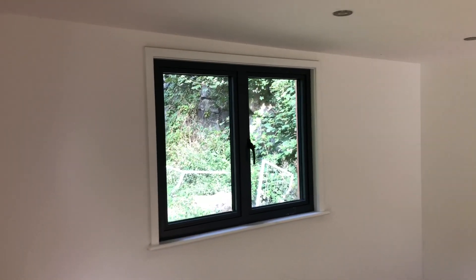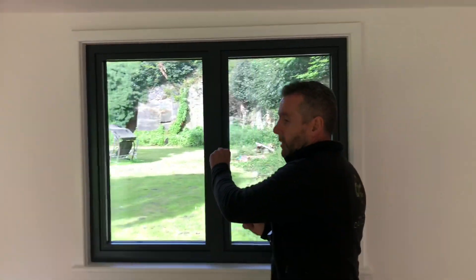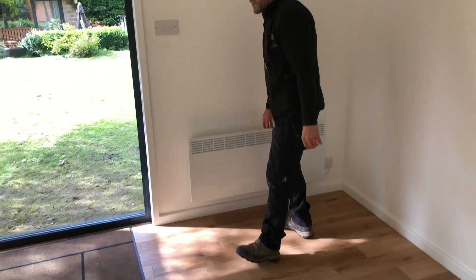Skirting boards and architraves — I know I get a lot of stick about how I say that, but whatever you want to call them. We've got another window over here with an opener — again high security locking system on all of them. We've got a three kilowatt digital heater there; it's a big heater because it's a big room.